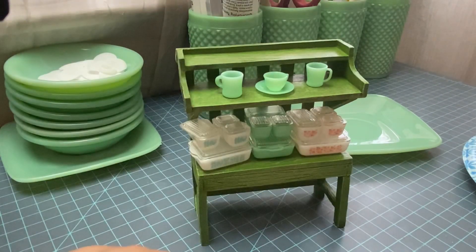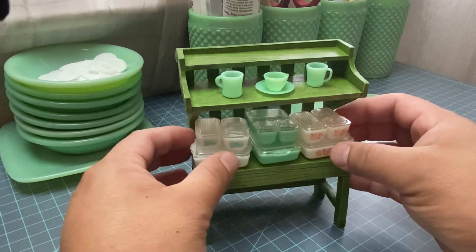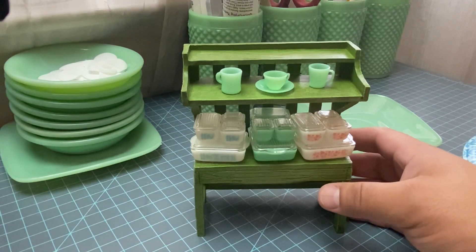Hey everyone, it's Amadur, and today we are finally going to figure out how to display these little minis. We're going to paint this little bench. As you guys know, I'm obsessed with little things, and I collect a lot of vintage things such as jadeite and whatnot.